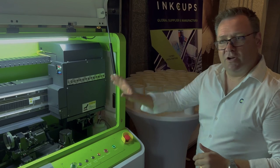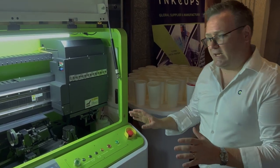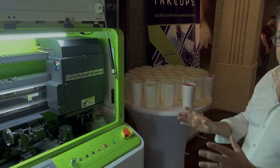The head's purged, the head's wiped, and after a few seconds, the machine is ready for your day's production.